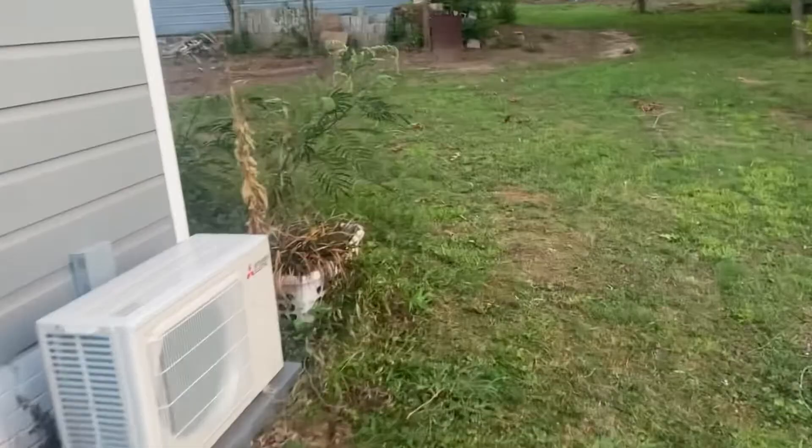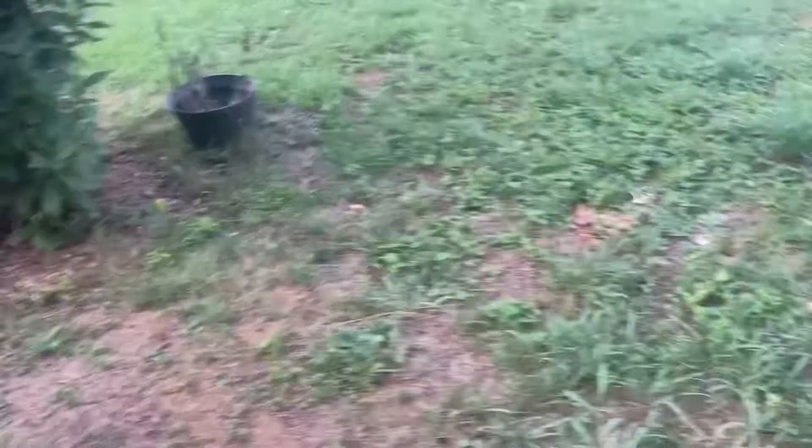I'm going to mow this entire lawn and the back of the house as well and tell you how it all went. It also looks like this on the back of the house, so I'll mow it all up and show you a video of how it went. Sorry I can't show myself mowing — my battery is just going to die.